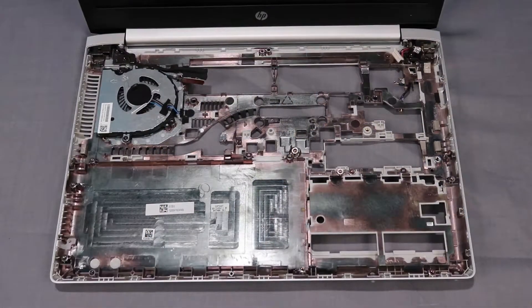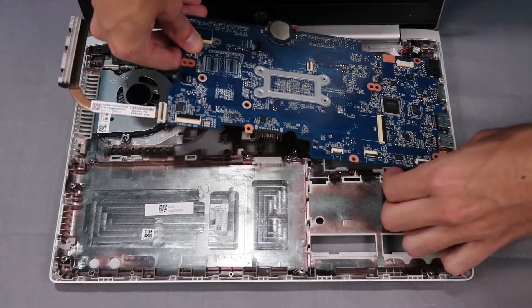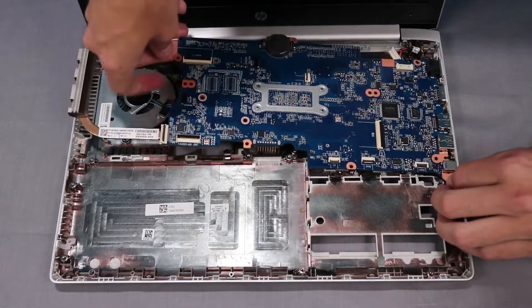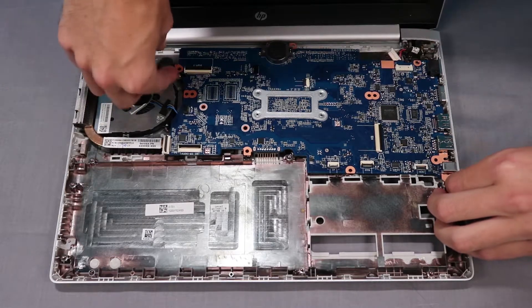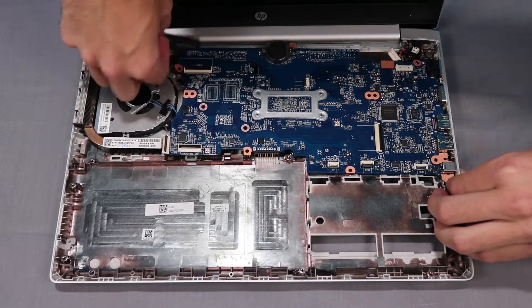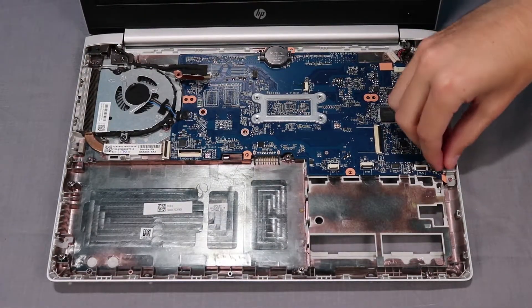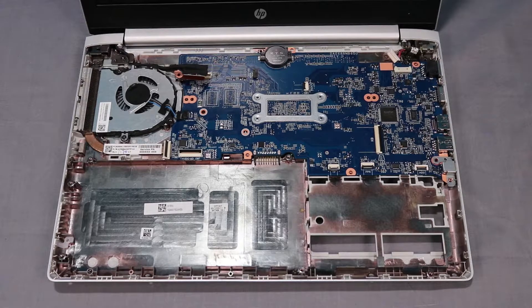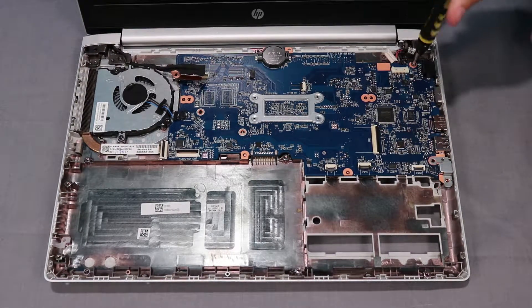With the system board tilted down towards the right, place the ports on the right side of the system board through their cutouts in the base enclosure. Rotate the left side of the system board down into position on its alignment pins in the base enclosure. Replace the USB-C port bracket. Replace the two T8 Torx screws that secure the system board to the base enclosure.